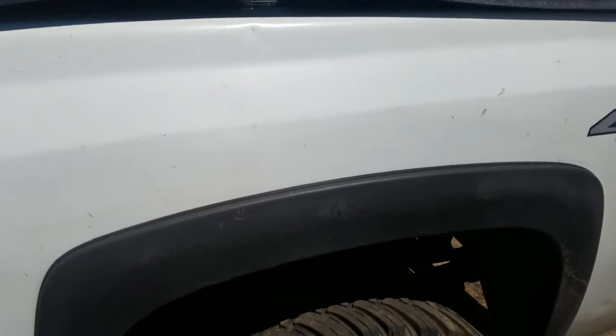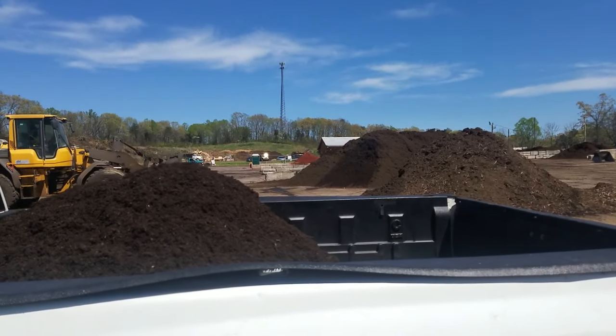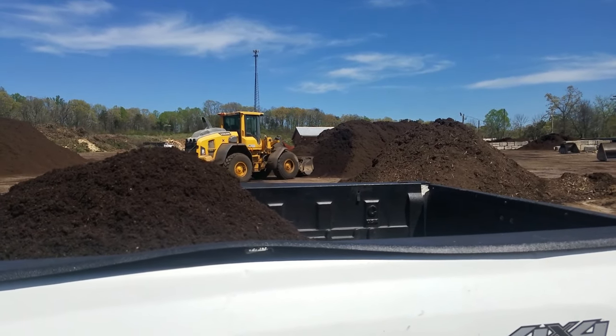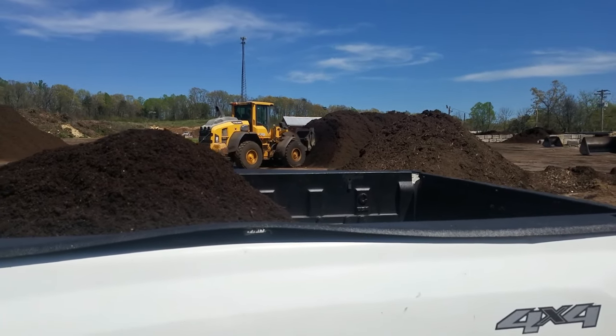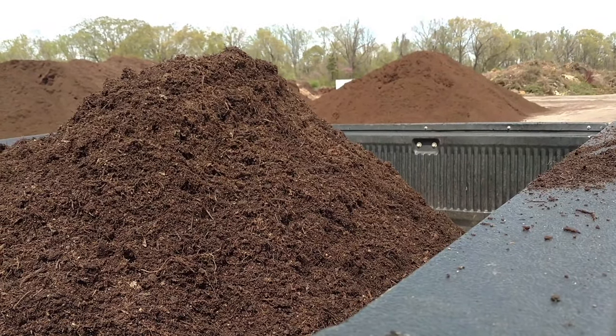Do one more scoop — yeah, no problem, we'll do one more because this is the Snowman, the more the merrier, right? Beautiful, beautiful topsoil. Oh yeah!